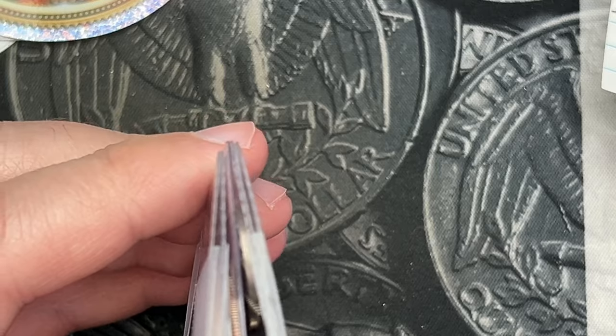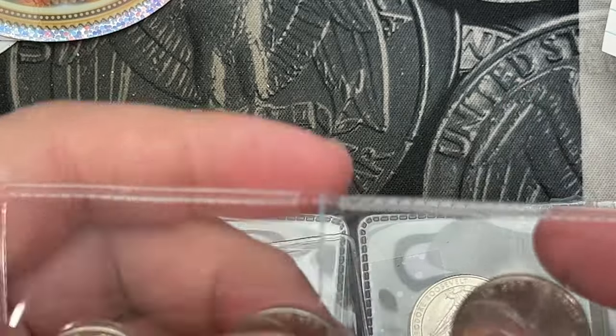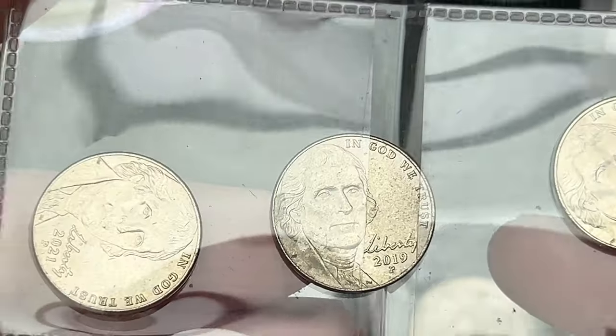Let's crack into these. Okay, we've got some 2019, 2021, 2022 here.